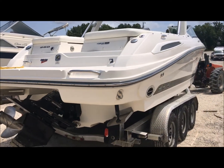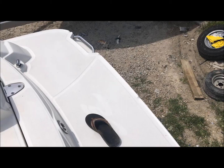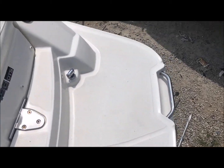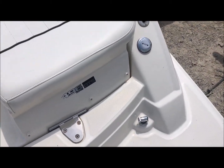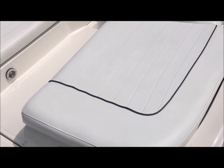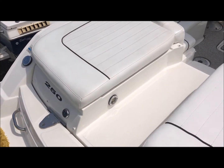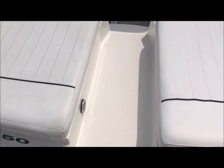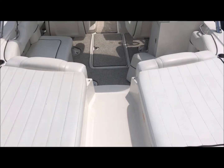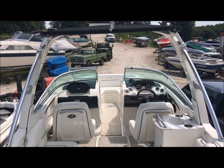Resin transfer molded lids and lockers with full piano hinges. Now we're aboard the 250 SLX. We have our transom shower here. The vinyl is in impressive condition. I do love the center walkthrough boats because it doesn't put more seating on one side or another. This one also has trim tabs, and it's got the factory tower.